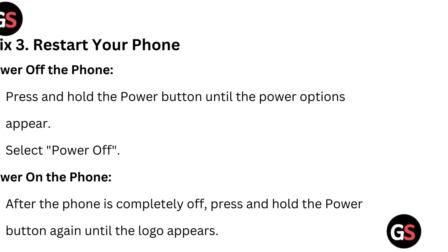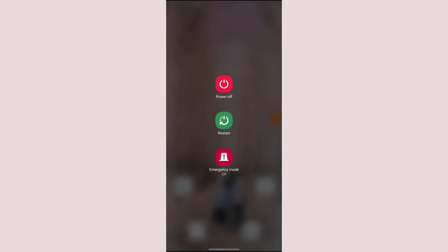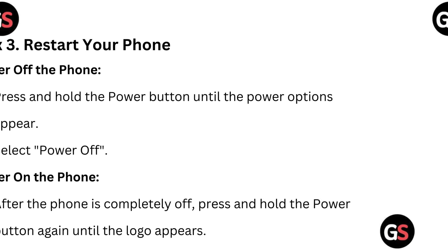Fix 3: Restart your phone. Power off the phone by pressing and holding the power button until the power options appear. Select Power Off. Once the phone is completely off, press and hold the power button again until the logo appears.